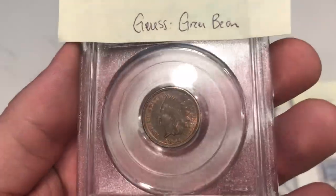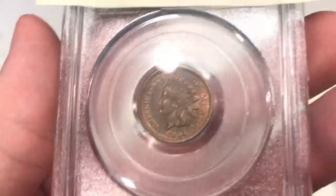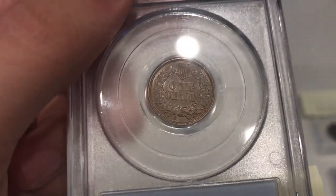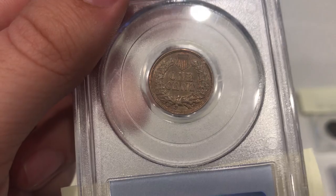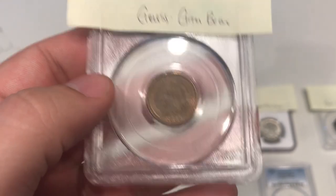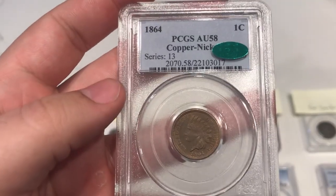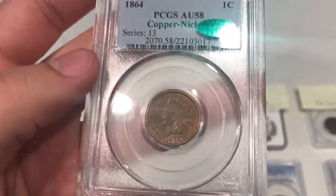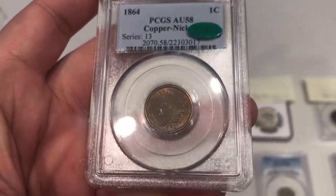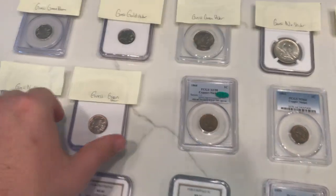Next up is another AU58 Indian head cent — we were talking about the 1859 earlier, but this one really just has some nice surfaces, not too many spots, nothing like that, and no old cleaning. When you look at the coin, there's some interesting bluish-reddish color. I think it was a nice coin overall. I guessed green bean, and this one also did green bean. I pulled this one out of the safe because I thought it looked nice, and it ended up doing so. Sometimes you're right, and I'm very happy about that one.